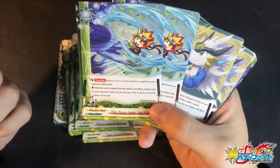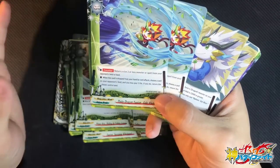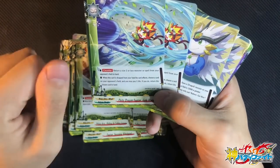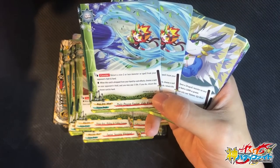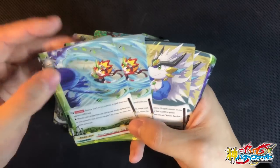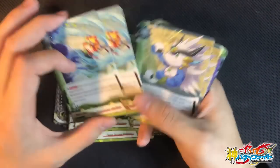Gator Blade has a second ability which is even more insane against many meta decks. When this card is dropped from your hand by card effects, choose a card on your opponent's field, and you may pay 1 life — if you do, return that card to the hand. Guess what card gets wrecked instantly by this? Armor Terra! It cannot be destroyed, but once you bounce it back to your opponent's hand, they basically have an empty field and you can swing them face for game. This is a very rare card — I'm definitely adding this.